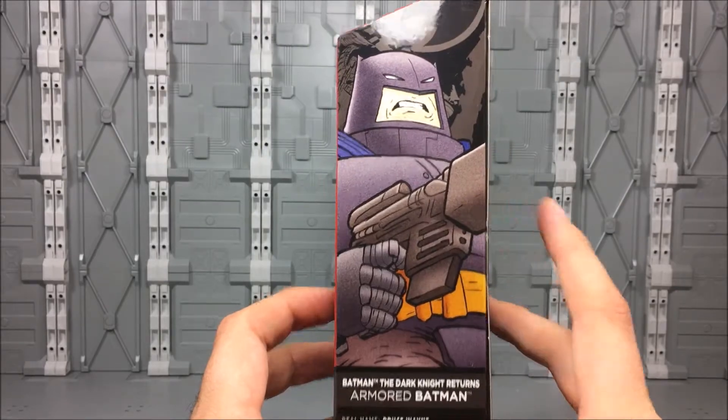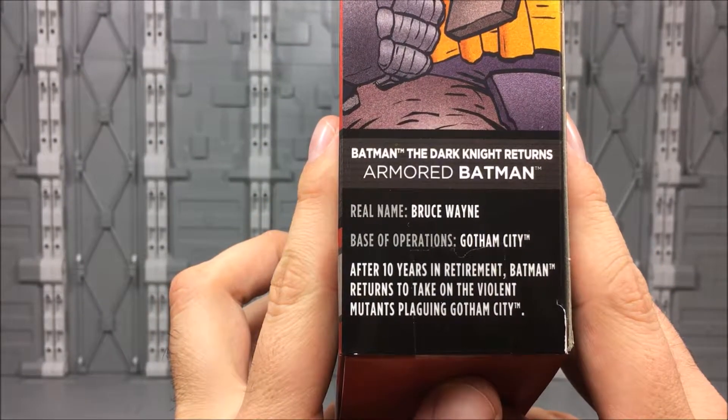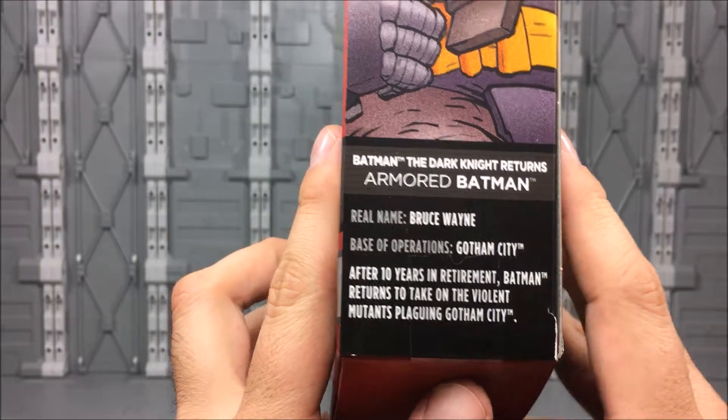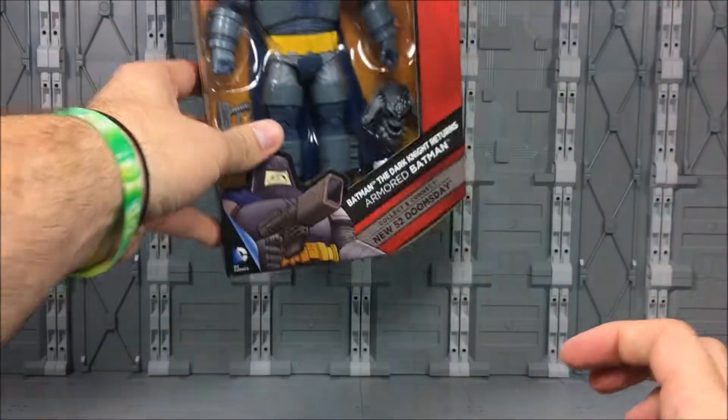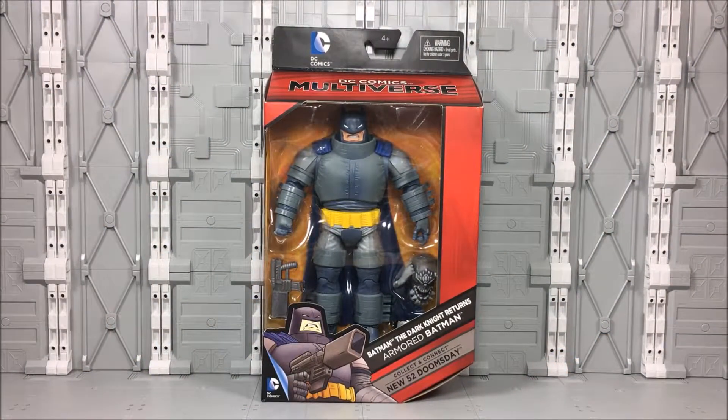Over here on the side we've got more of that art, and down at the bottom we've got the real name, base of operations, and: 'After 10 years in retirement, Batman returns to take on the violent mutants plaguing Gotham City.' I'm a big Dark Knight Returns fan, so I'm excited to get this guy out of the package and see what he's like.